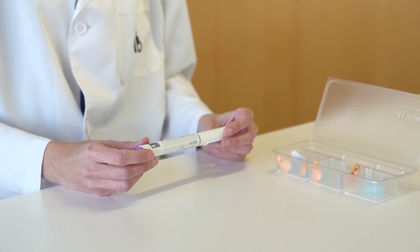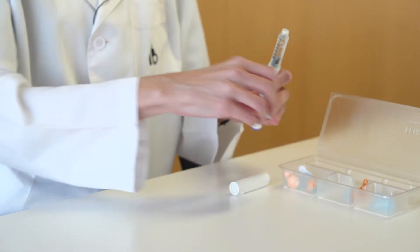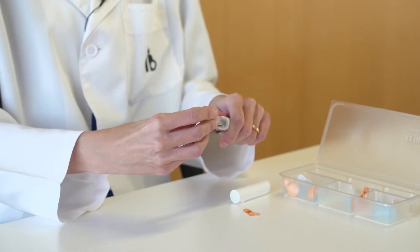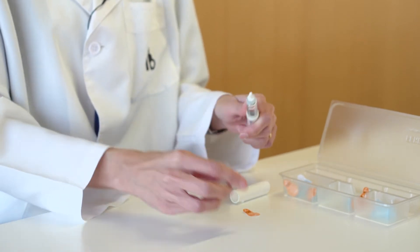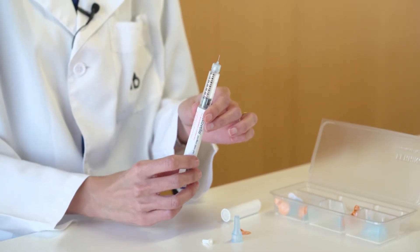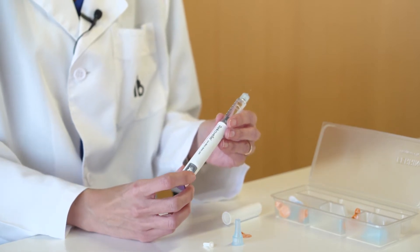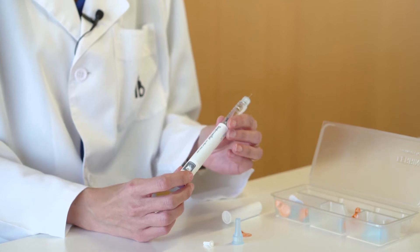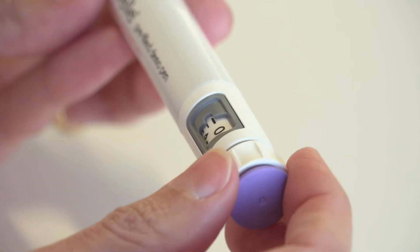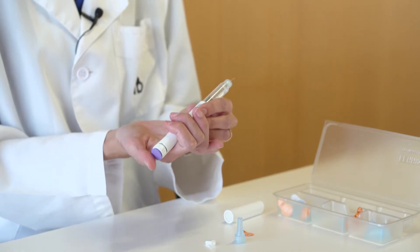The first step is to place the needle in the pen and remove the protections. Next, the device must be primed to eliminate any air bubbles that may be inside. This priming process must be performed before each injection. To do this, place the drawing of a drop on the pen's side glass and press the upper part of the device.